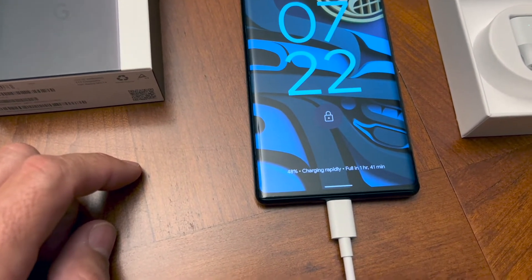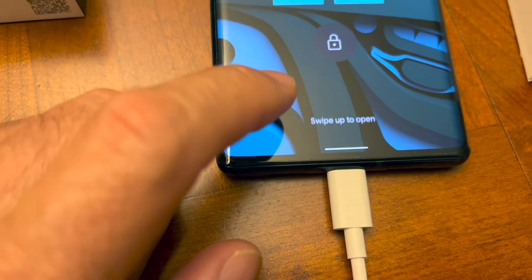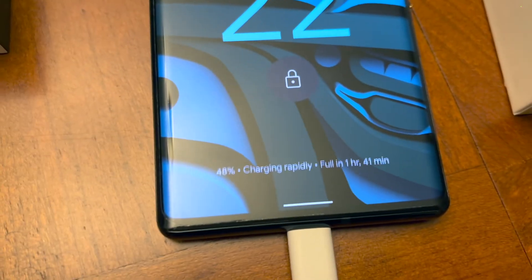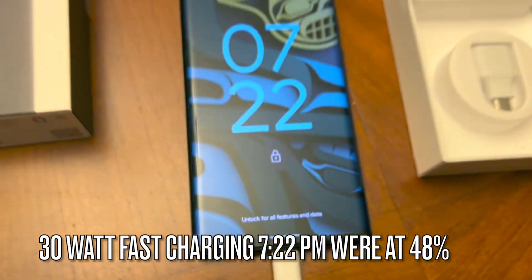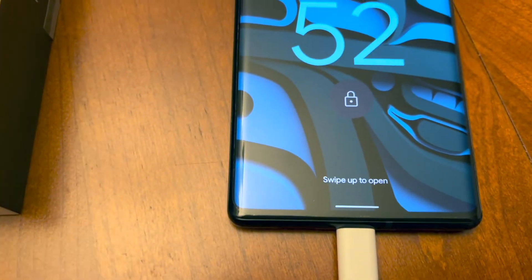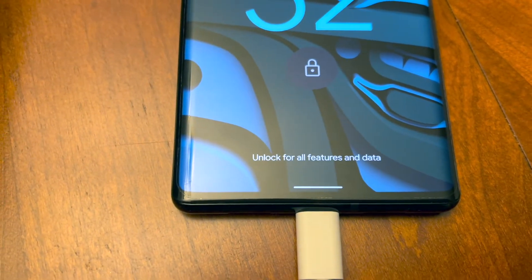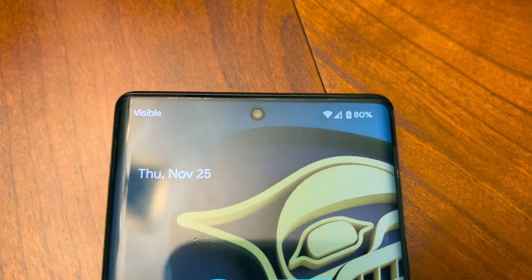At one hour it says 48 percent — rapid charging, full in one hour and 40 minutes — so that's kind of slow. Now on the Pixel 6 Pro we are at 80 percent, charging, with one hour and six minutes left to fully get to 100.